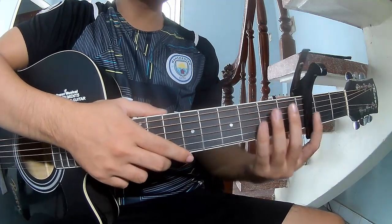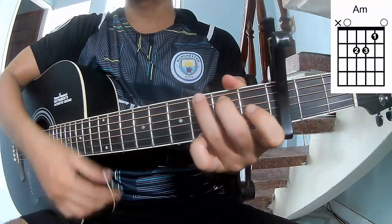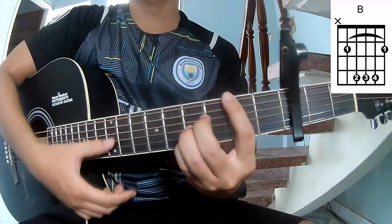First, this is capo in the third fret. This song uses chords C, G, Am, F, and B.